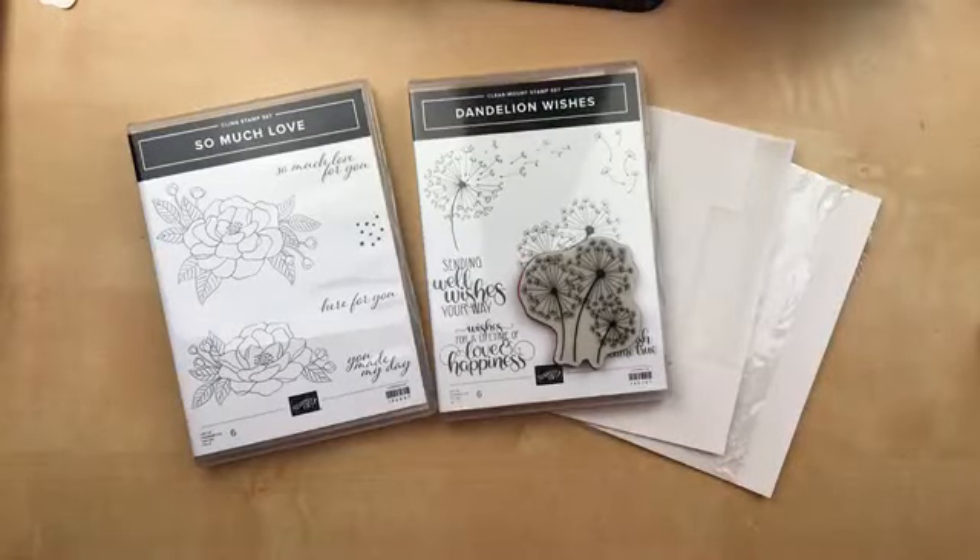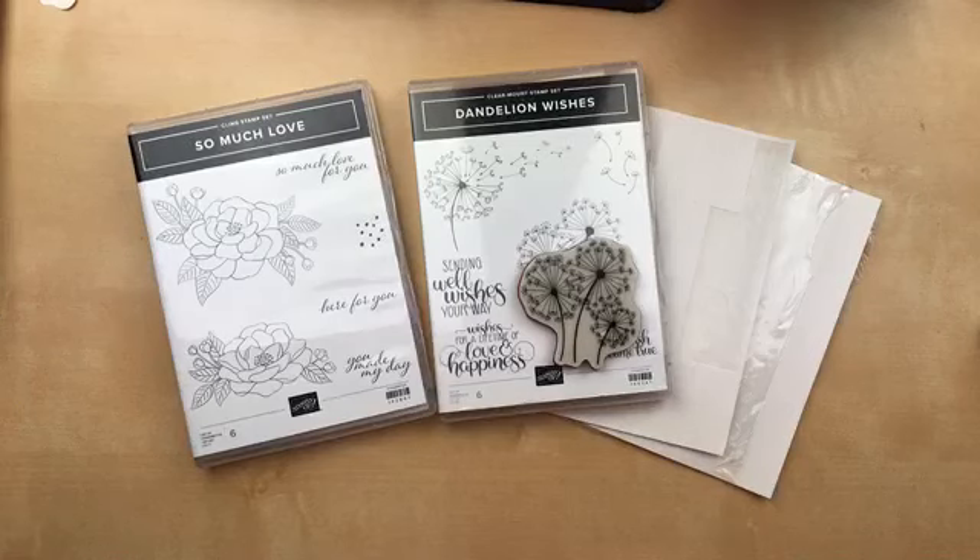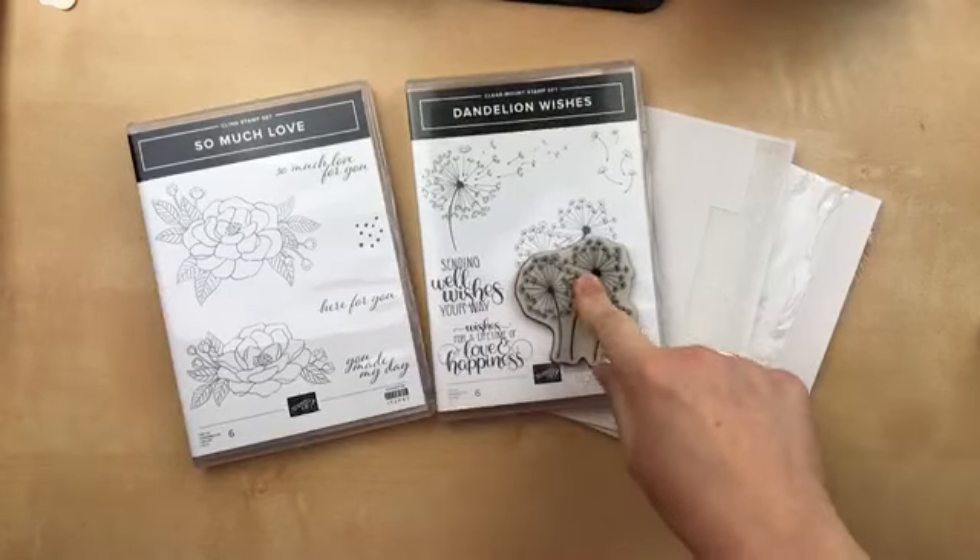Hi there! It's Julie Davison from JulieDavison.com. Last night I shared some projects with you and one of them I used the Dandelion Wishes.